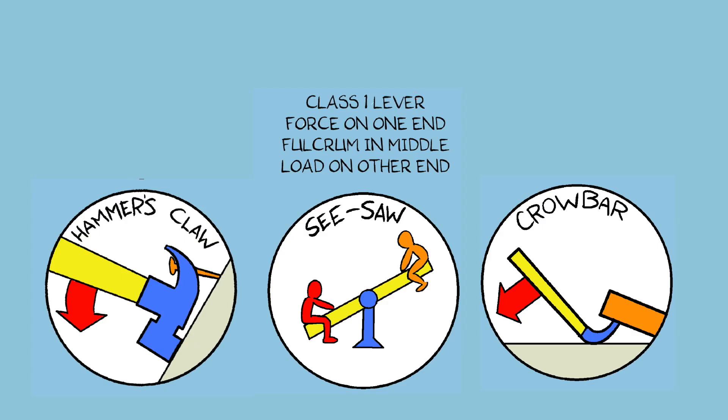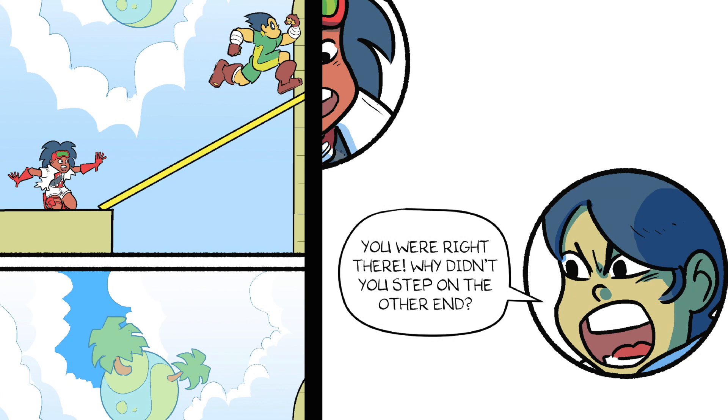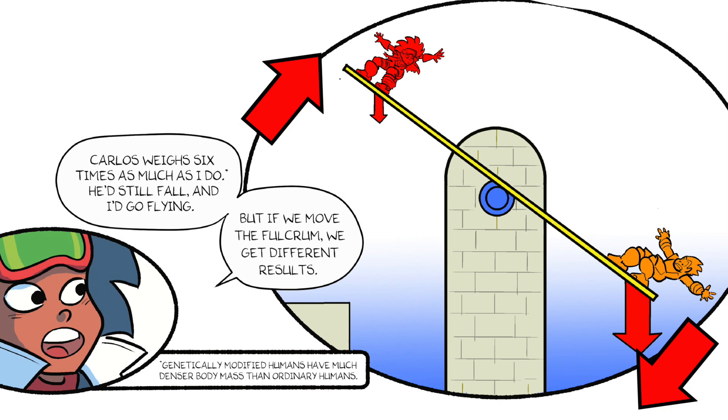Class 1 Lever: force on one end, fulcrum in middle, load on other end. Problem was, there wasn't any force to hold you up. You were right there — why didn't you step on the other end? Carlos weighs six times as much as I do. Genetically modified humans have much denser body mass than ordinary humans. He'd still fall, and I'd go flying.